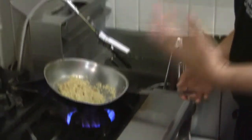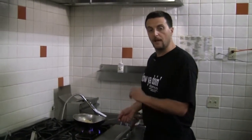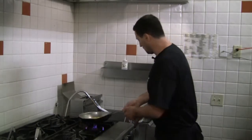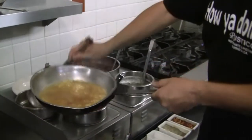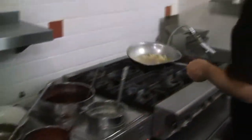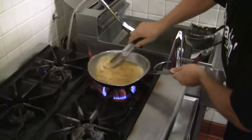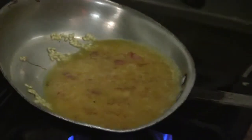You can use veal stock, you can do chicken stock. I like to use vegetable stock, because there are a lot of vegetarians at the restaurant who just want anything with just vegetables — they don't like meat products. So here we go. You put it in a simmer position and you let it cook for about maybe 10 minutes.